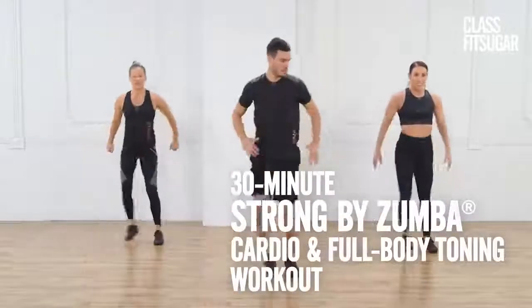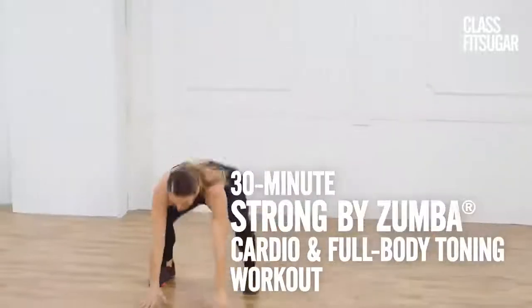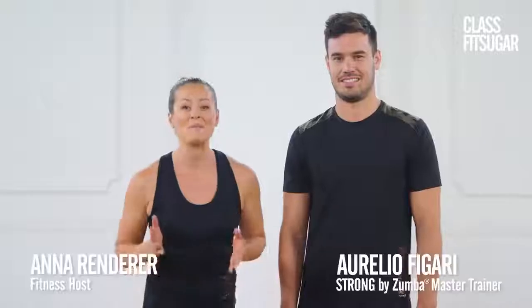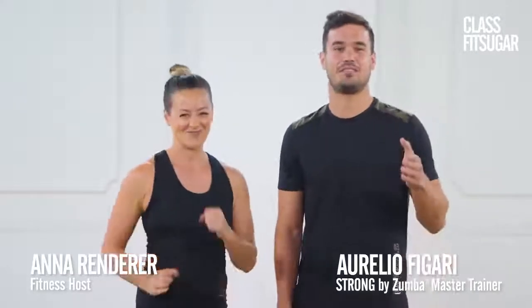Hey guys, it's Anna, and this is 30 Minutes of Strong by Zumba — high-intensity cardio and muscle conditioning, total body workout with perfectly synced music. This episode of Class for Sugar is presented by Strong by Zumba. I'm joined by Master Trainer Aurelio Figari to lead us through it. These exercises are synced to the beat of the music to keep you motivated and focused. Be sure to have a water bottle, a towel, and a mat ready because you will need it later on.